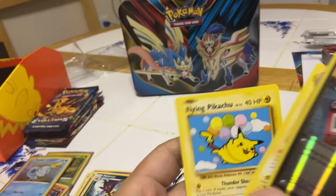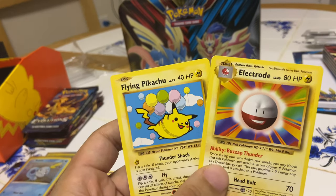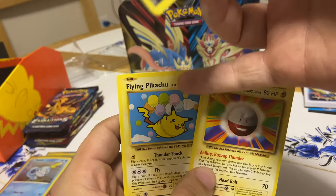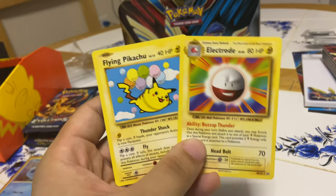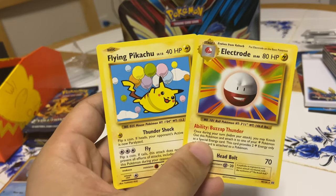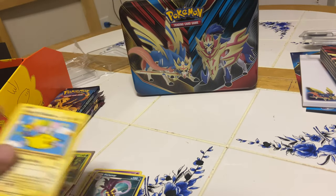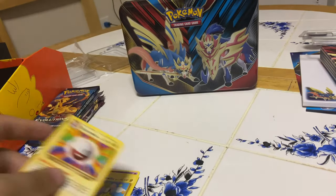Oh — and I also got a secret rare Flying Pikachu! If my cousin is watching and wants this Pikachu, I can send it to you since I have doubles. Think of it as a thank you for the packs. All right guys, that's awesome. I had a good time opening these packs — it goes so fast. I'll do the recap now.